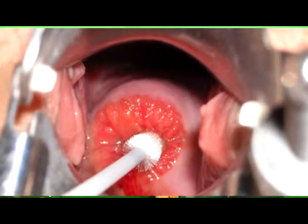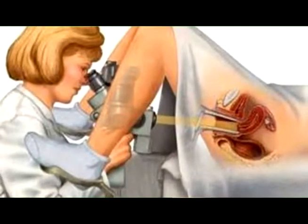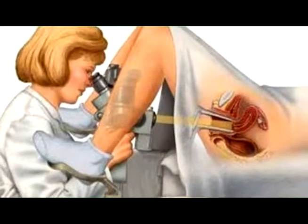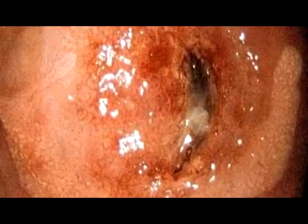En la siguiente toma vemos lo que es un estudio de colposcopía. Este equipo es como un microscopio que amplifica las imágenes del cuello de la matriz de 8 a 40 veces lo normal, sirve para determinar exactamente dónde existe el problema encontrado en el Papanicolao, y nos ayuda a hacer una biopsia dirigida en pacientes que fuera necesario. La biopsia es tomar el pedacito de tejido para enviarlo al patólogo donde consideramos que existen problemas, para que él nos indique luego el diagnóstico definitivo.